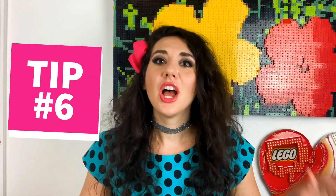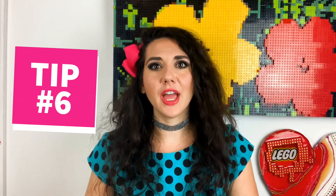Tip number six: try making something you haven't made before out of LEGO. If you're a vehicle person, maybe try making an animal, or if you're a sculptor who does people and animals, maybe try making a car. The more diverse things you know how to make out of LEGO, the better. And if you are really good at one thing, make sure you choose a partner who is good in different areas than you, because then you'll have a big advantage.